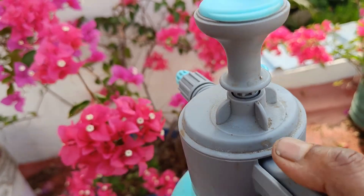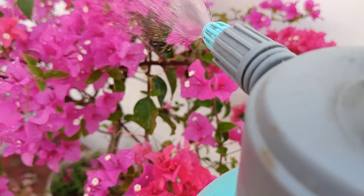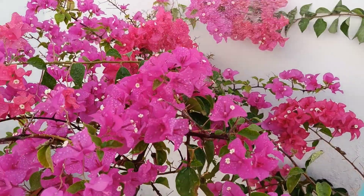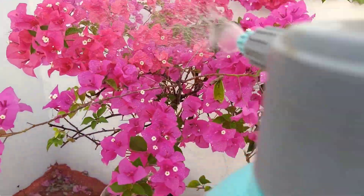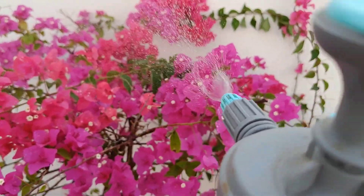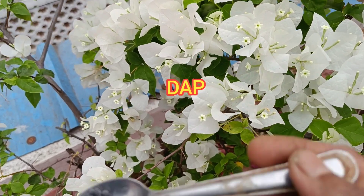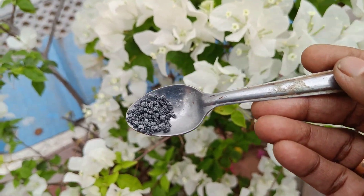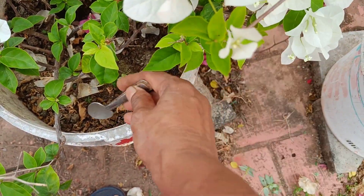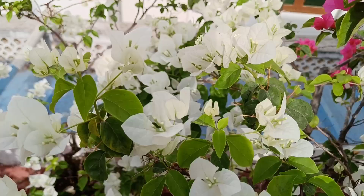We will spray it in about 3 minutes. We will spray it in a pan. We will spray it in half a teaspoon. We will spray it in a cup of tea. We have a 100g pack of nursery.